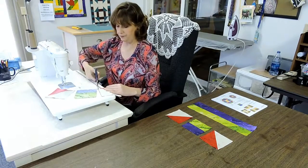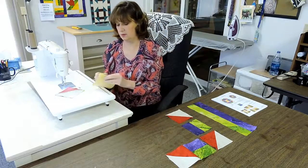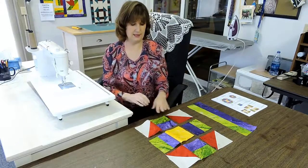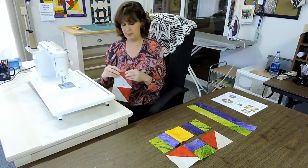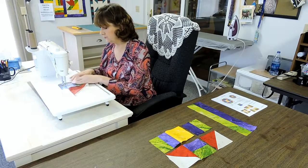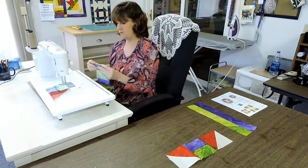Let's cut them apart and put them back where they need to go. You don't have to memorize this — it's kind of like a puzzle and you'll get used to putting your pieces back. Now I'm going to add the third piece on to each one. Notice how I just turn it over, lay it on top, and sew. I'm going to add the third piece on top of each one in sequence.